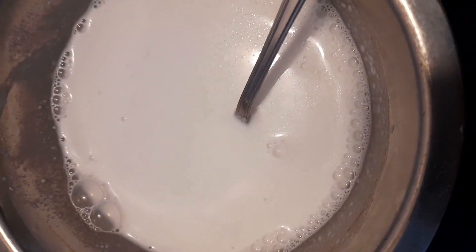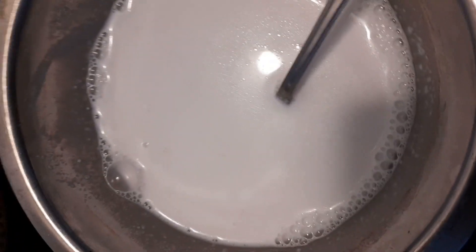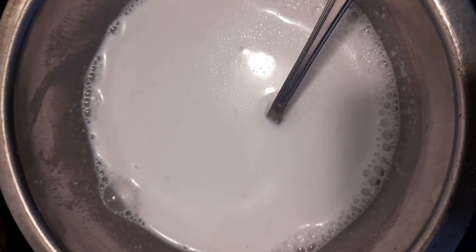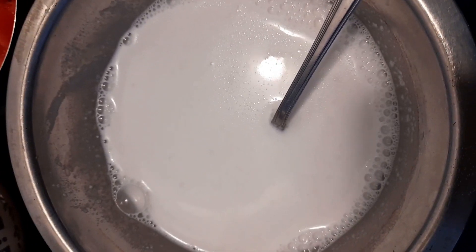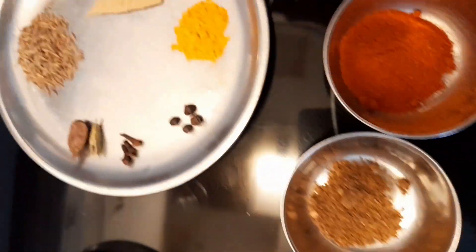You can also make coconut milk out of fresh grated coconut or frozen grated coconut. What you do is add a little bit of water to it, then grind it in a mixer and sieve it — that gives you coconut milk you can use for these kinds of recipes.